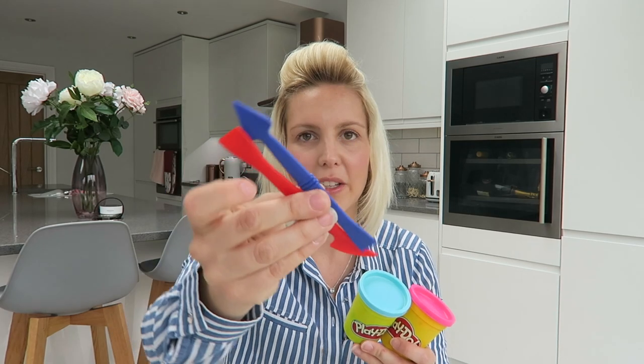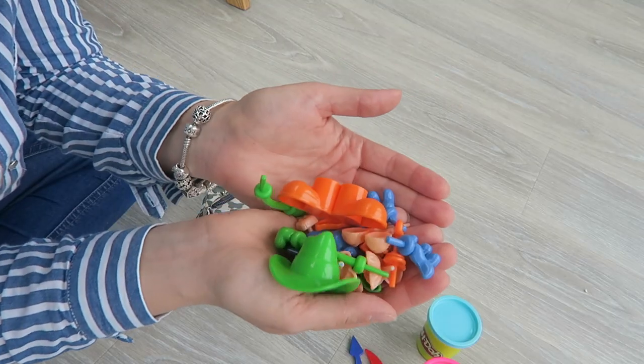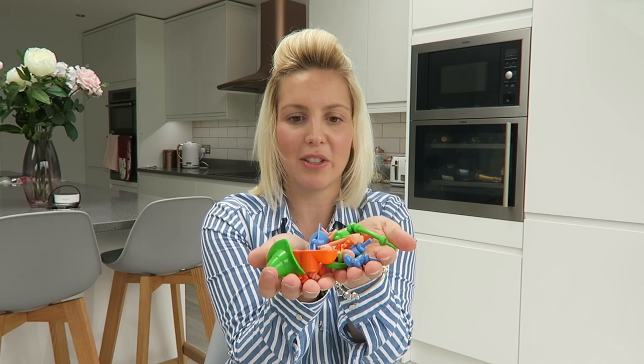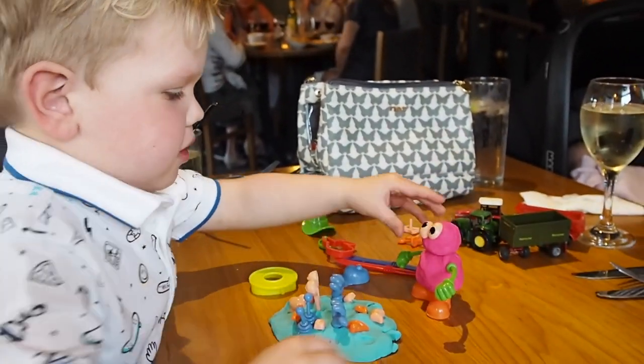In my next compartment I keep Play-Doh - you can't go wrong with a bit of Play-Doh, it's entertainment for the whole family, even the daddies! We recently went out for dinner and even my other half loved playing with it. I add in some standard Play-Doh tools - little cutters and shapes - but what are really good are these little funny character accessories for making little monsters. I got these from The Works, but you can still get them at Hobbycraft for about three pounds.